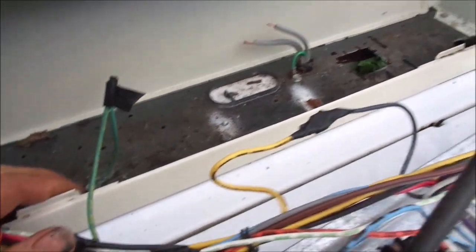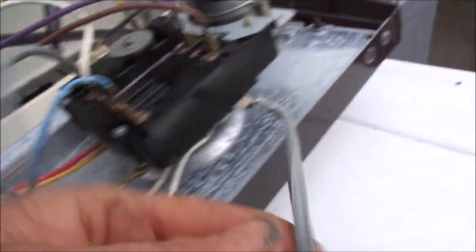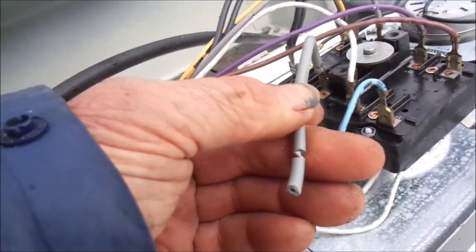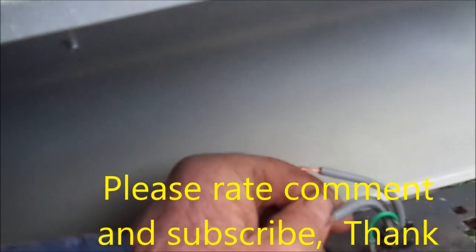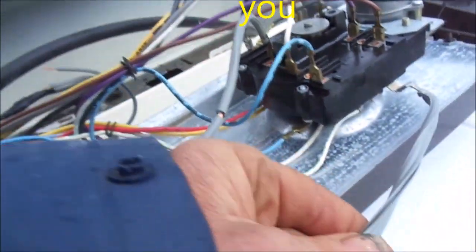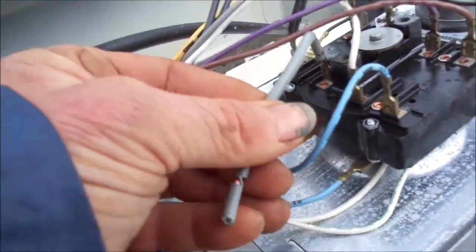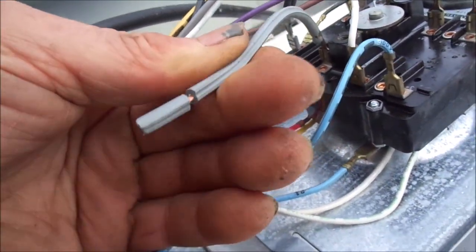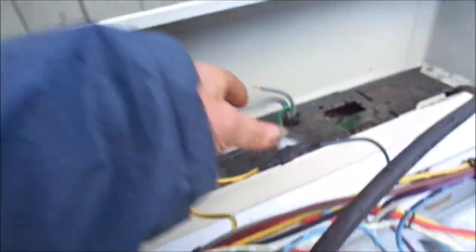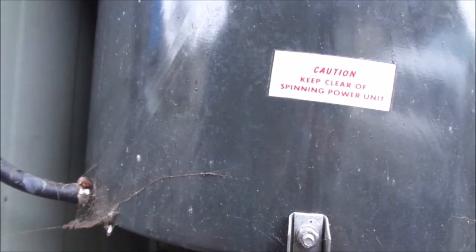Got them all reattached. I'm bypassing the lid switch — won't have any problem with the lid switch ever again. All I have to do is hook up the main AC lines. This clear one has ribs on it — you want to try and match them up. It's starting to rain so I better close it down. Thanks for watching.